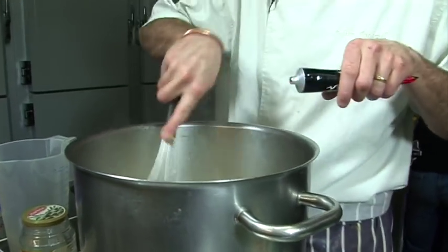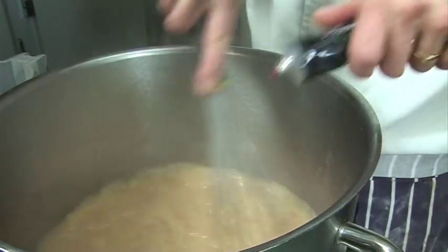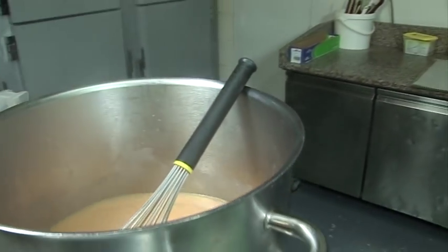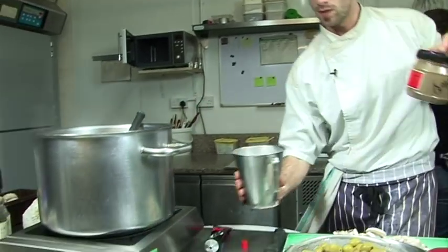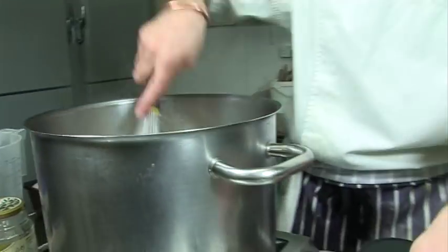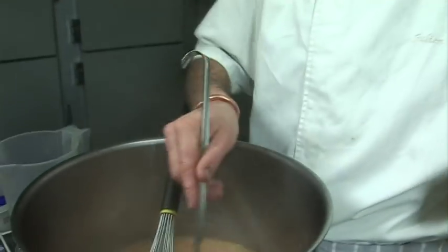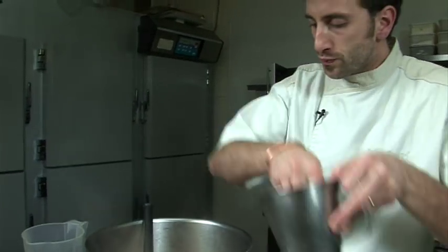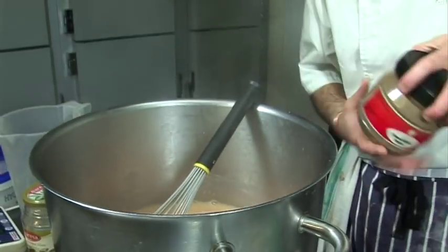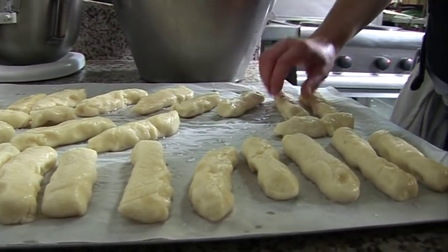We add a bit of tomato purée to make it a bit red, then season with salt. We taste and add a bit more salt. We let it thicken and boil a bit - we should have waited a bit longer for the quenelles to cool down but we'll stick them in the fridge while the sauce gets ready.